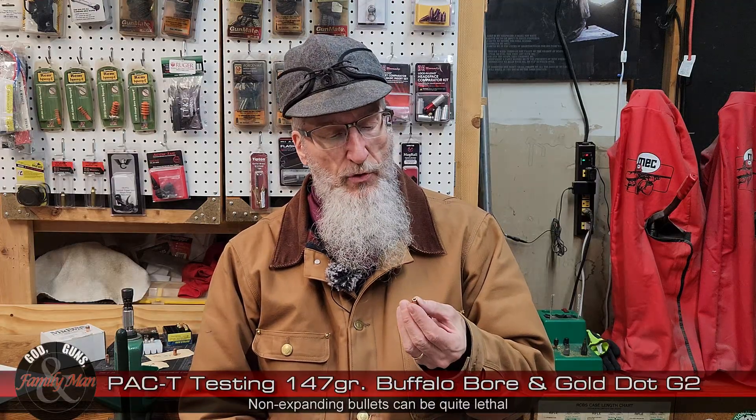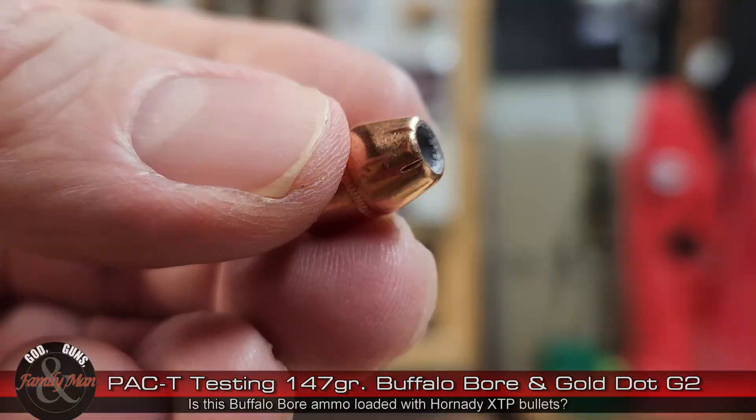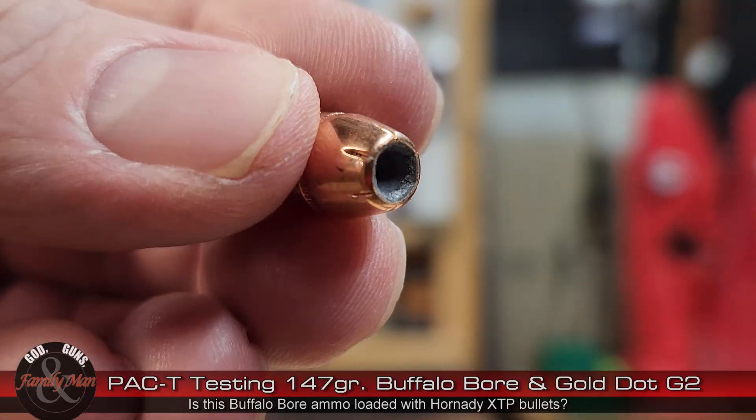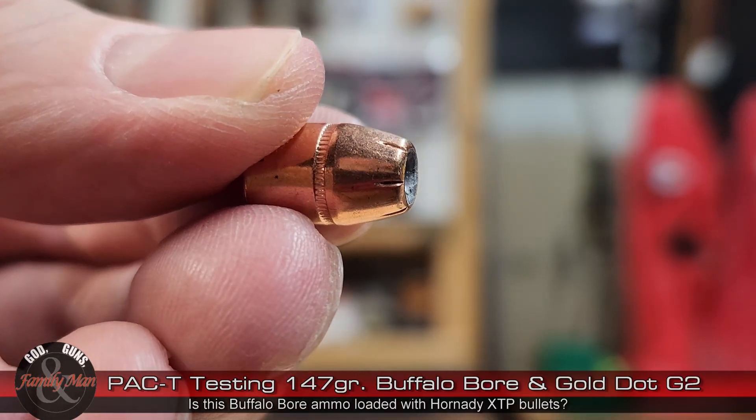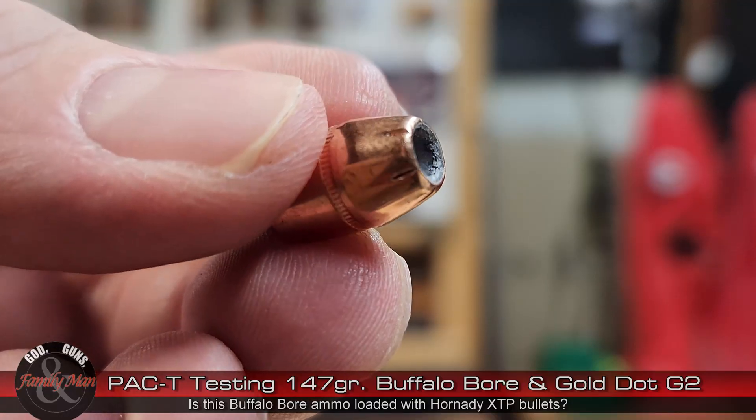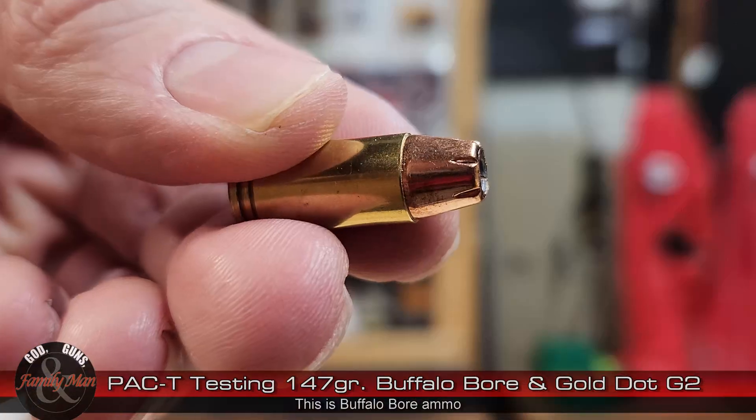This is not the absolute end of the world for an everyday carry personal defense bullet because that bad guy is at least perforated. However, lethality is dramatically increased when bullets expand and mushroom — that is why there is a scoring bonus category for expansion. As I look at this bullet I can see a little bit of Carhartt jacket stuck in there, and that's probably what clogged it. Buffalo Bore does not make their own bullets, so I'm curious who is making this bullet — and I think it may be the Hornady XTP 124 grain, as the design looks very similar, but I'm not absolutely certain.